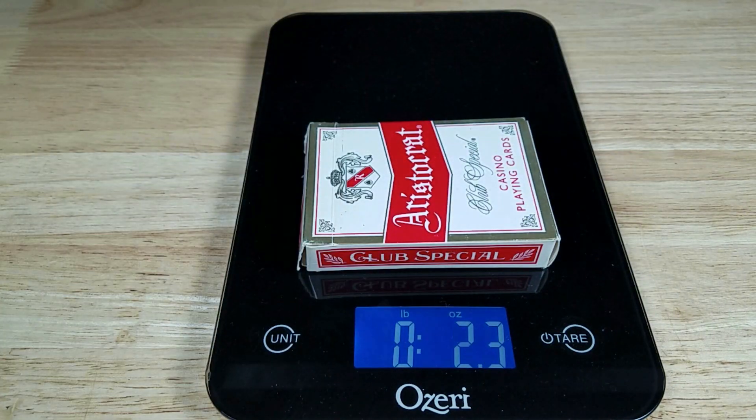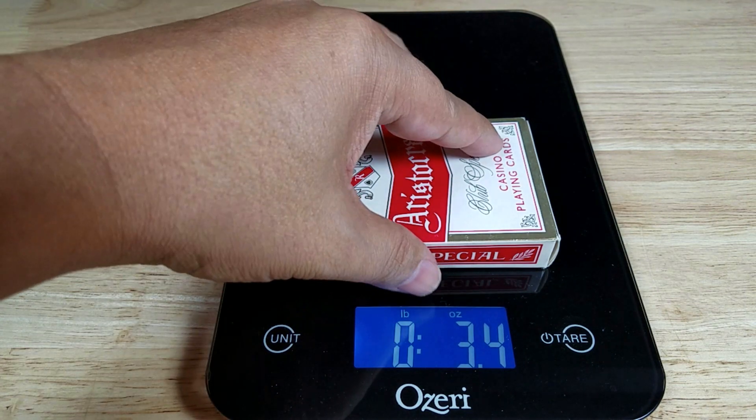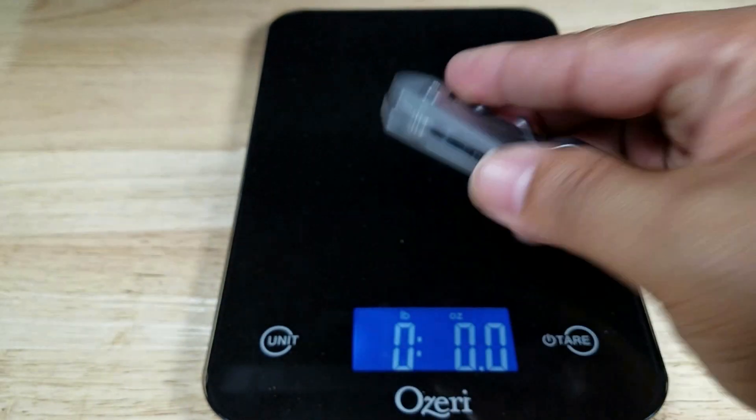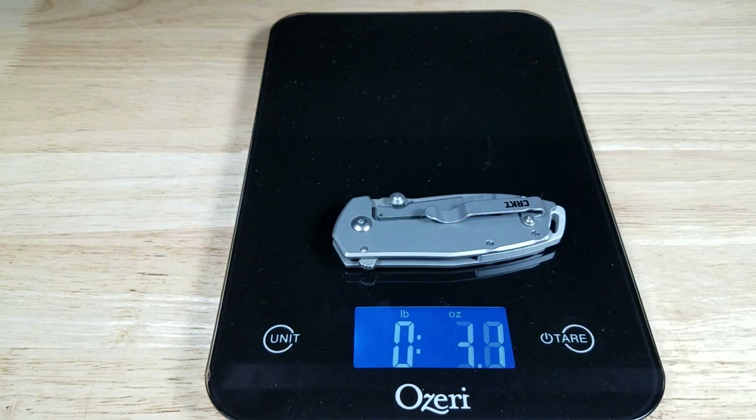Here is your weight reference — a deck of cards coming in at 3.4 ounces. And although this is a smaller knife, we've got stainless steel handles with a spring assist on the inside, so it comes out to 3.7 ounces — just slightly heavier than the deck of cards.